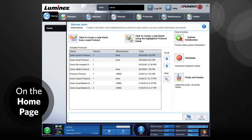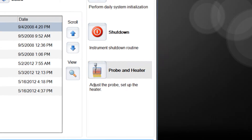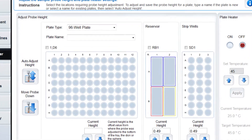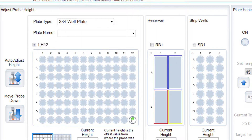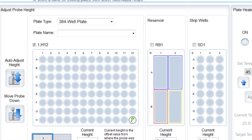On the home page, click Probe and Heater under Daily Activities. The Probe and Heater tab opens. From the plate tab drop-down box, select the 384 well plate layout. Change the default well selection from H12 to the number calculated previously. For this example, well C7.